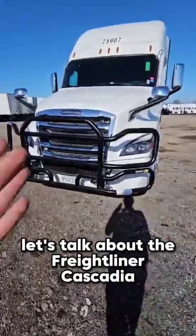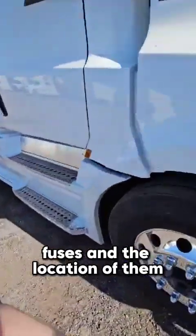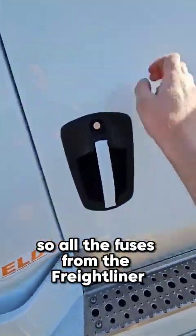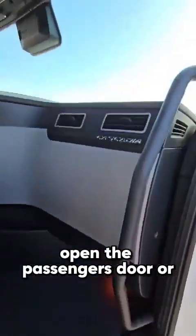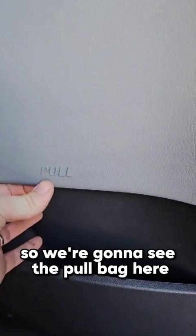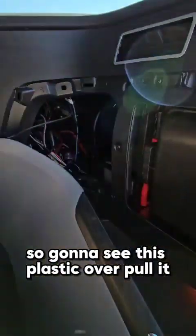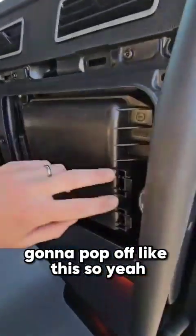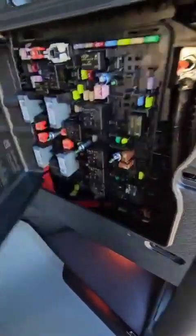Let's talk about the Freightliner Cascadia fuses and the location of them. All the fuses on the Freightliner are gonna be on the passenger side — open the passenger door. You're gonna see a plastic panel; pull it and it's gonna pop off like this.